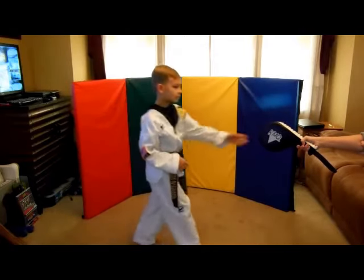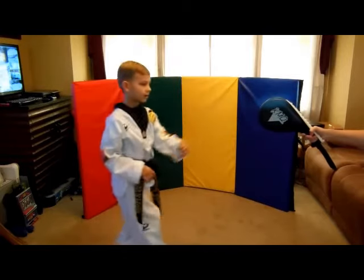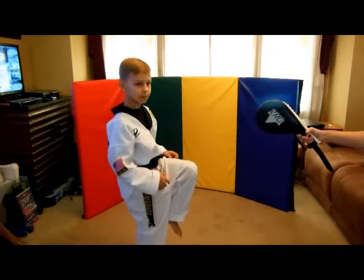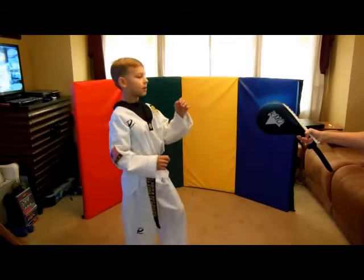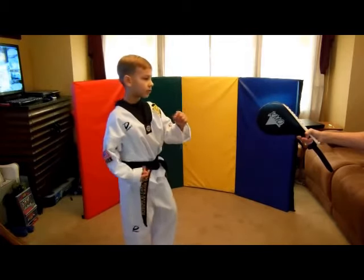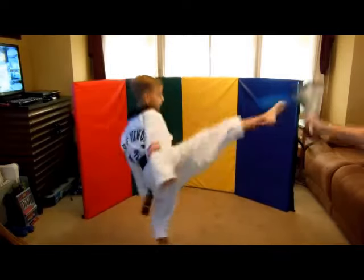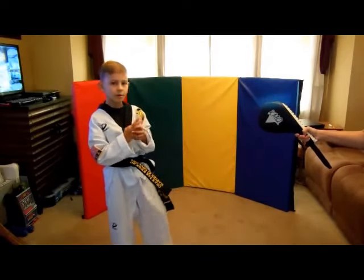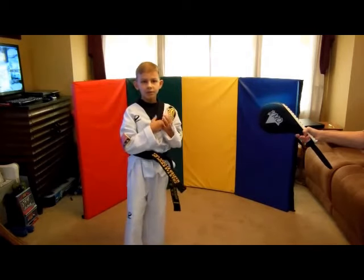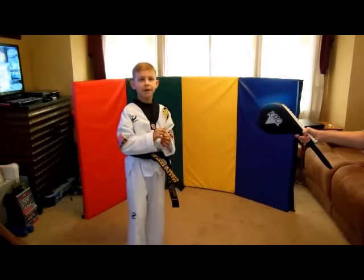Our second kick is the jumping roundhouse kick. You want to jump, bring your knee up, then jump and throw a roundhouse kick like that. Do it for five times, then move on to the next kick.